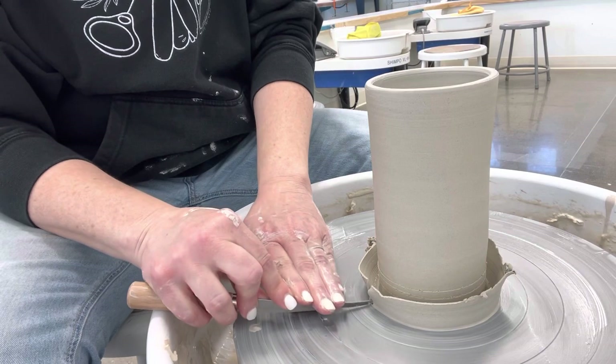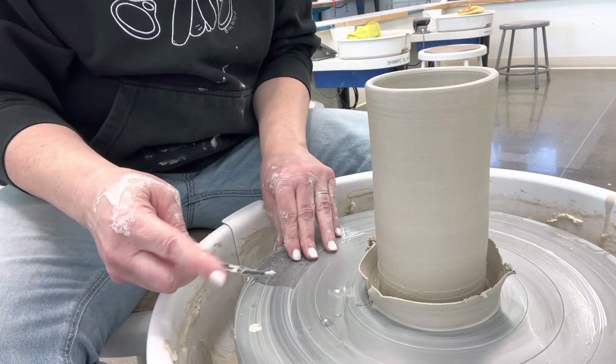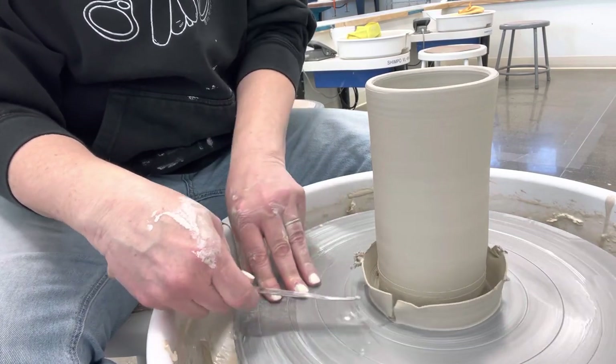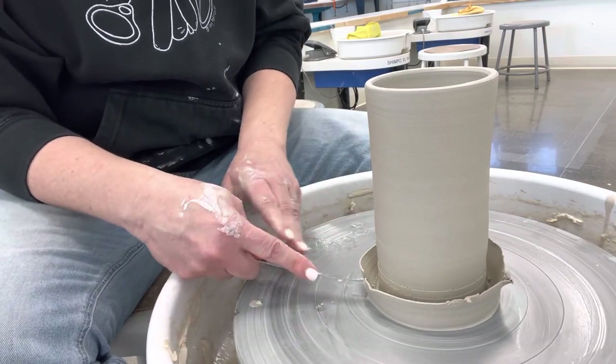Get your metal knife and cut it like a cake. Hold it flat — I like to take this finger right here and hold it there, because if you don't, when you spin this it's going to want to grab it out of my hand.